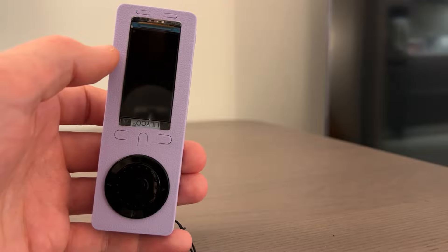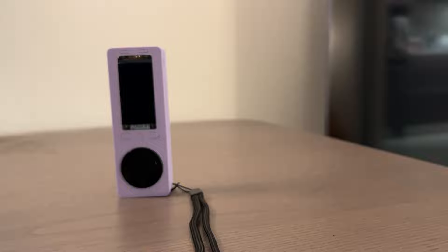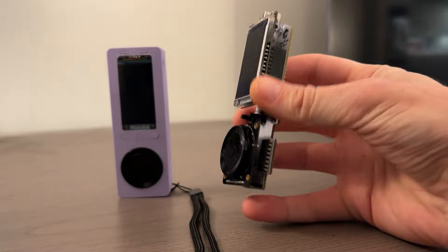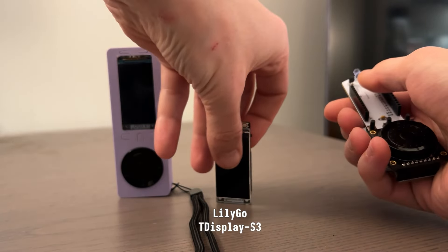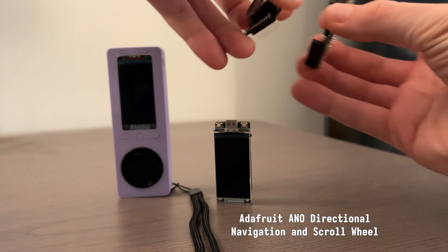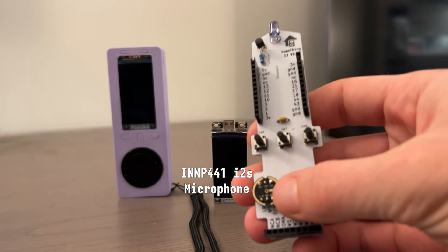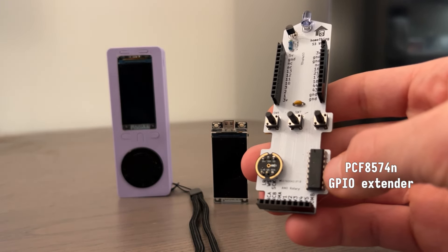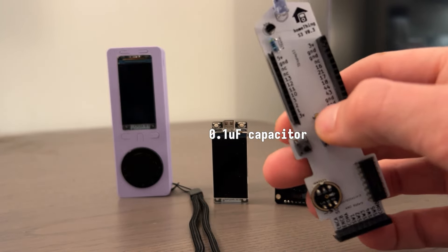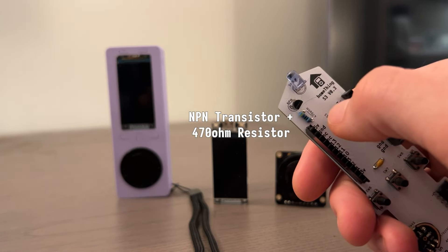Thanks for checking out my little demo. If you're curious about what's going on inside the remote, I have one that's taken apart right here. Inside, we have the screen and processor — a T-Display S3 — a scroll wheel from Adafruit, a microphone, a GPIO expander, three buttons, a little capacitor for the GPIO expander, an IR blaster, and a transistor for the IR blaster.